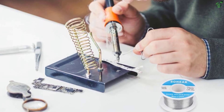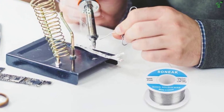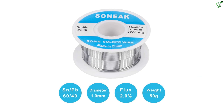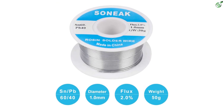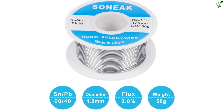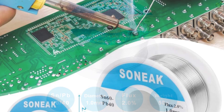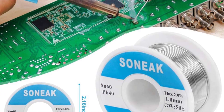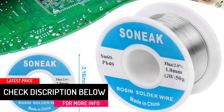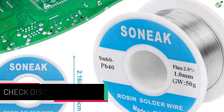This 1.0 mm (0.039 inch) diameter soldering wire is suitable for home improvement, electrical soldering, maintenance of stereos, TV circuit boards, repairing, and DIY projects. Warning: this product can expose you to lead, which is known to the state of California to cause birth defects or other reproductive harm.